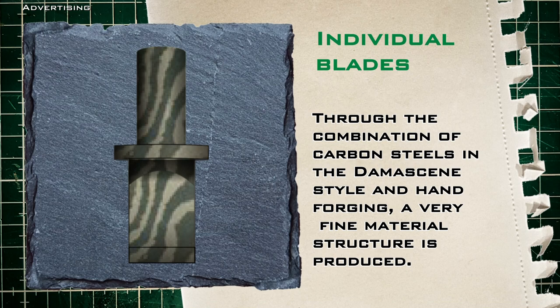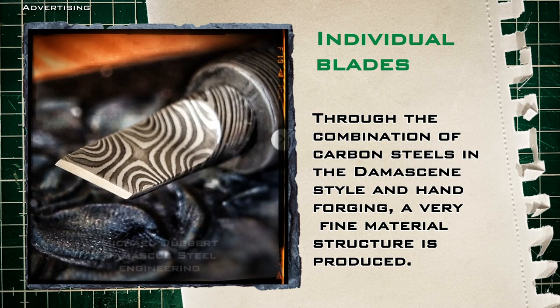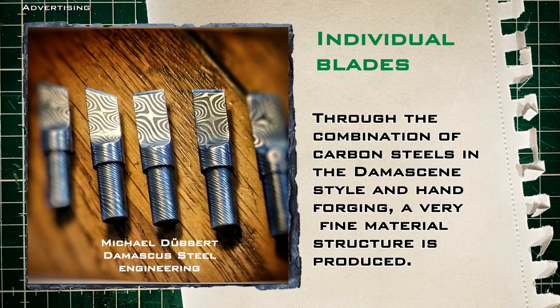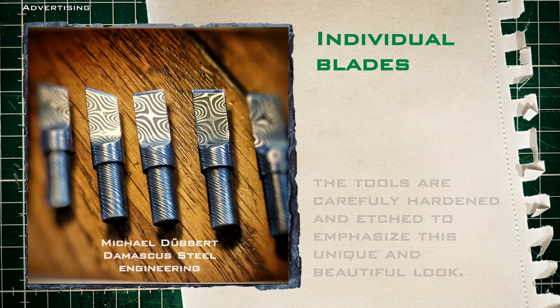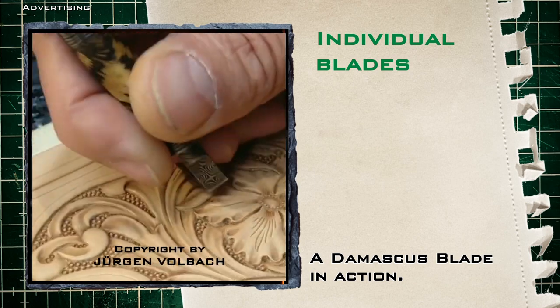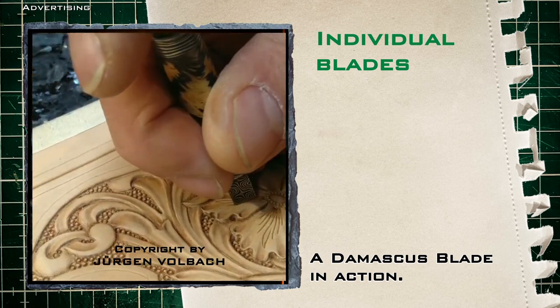And then there are these individual blades — these hand-forged beauties. These are blades that are completely handmade. The combination of carbon steels in Damascus style and hand forging led to a very fine material structure. This is followed by careful hardening and etching to emphasize this unique and beautiful look. Such blades are not only practical and of high quality but also a feast for the eyes. Craftsmanship like this is rarely found anymore.